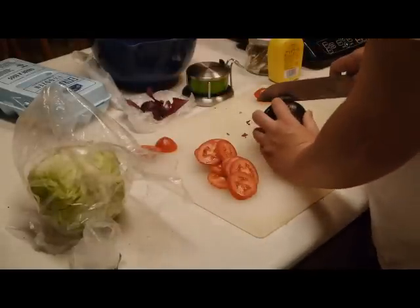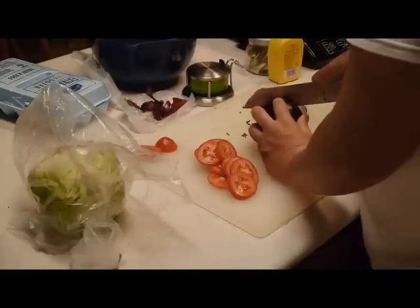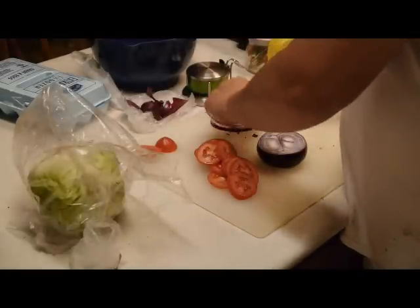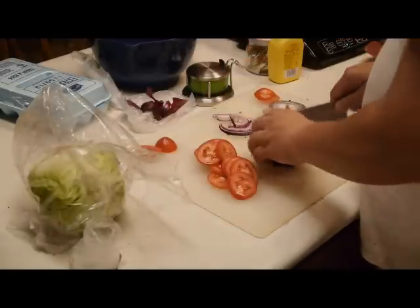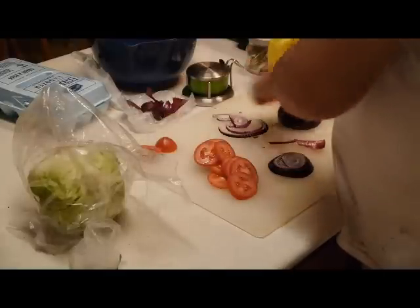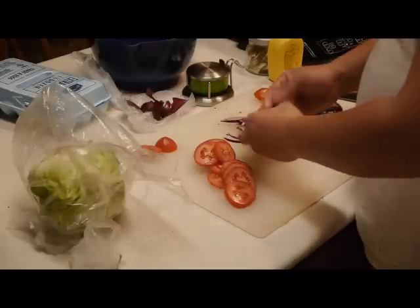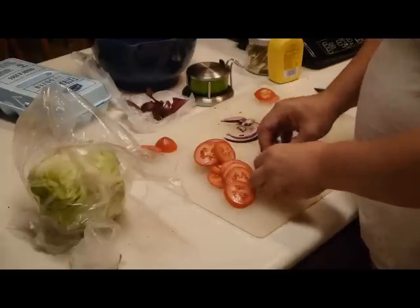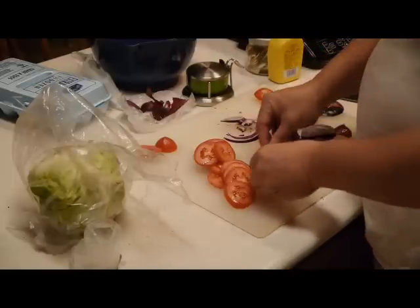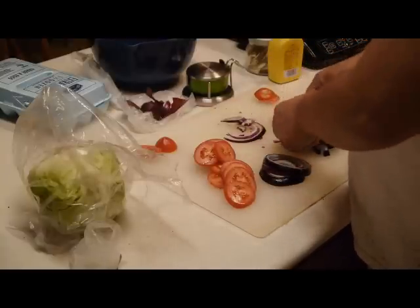Always remember whenever you have an onion, always try to put it in a cold environment so you won't get too emotional. I learned that the hard way and it wasn't fun. Get the larger onion rings and get rid of the smaller ones because those are the best ones for a hamburger.